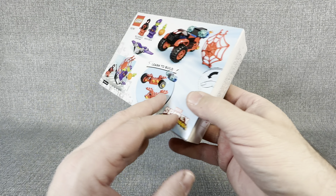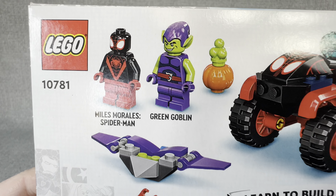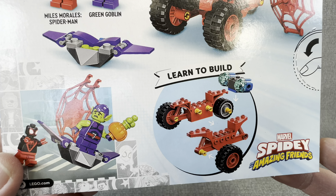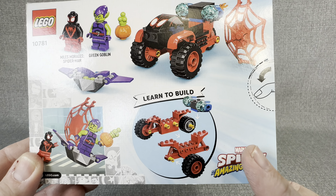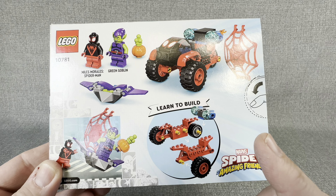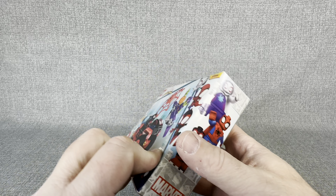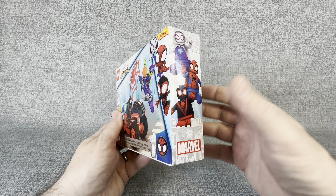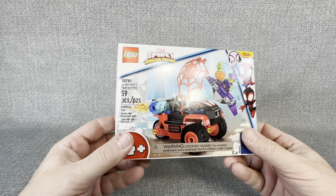You do get, as you can see here, Miles Morales and the Green Goblin. What I really liked about this the most is this is going to get a lot of young kids into the hobby — this could be their very first Lego set and build their love for the toy hobby.